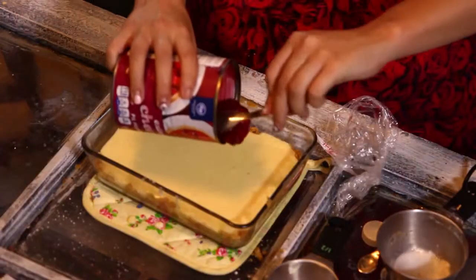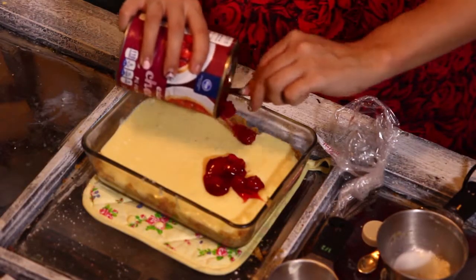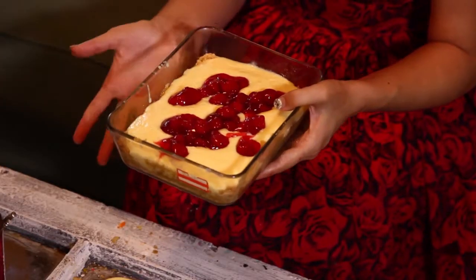To top it off, as an extra — you definitely don't have to — I'm going to add some cherry filling right on top because I love cheesecake with any type of fruit. We are done with this part of our tutorial for our cheesecake cake pops. Next up, all we're going to do is pop this in the fridge overnight. Overnight really helps it set up and get more solid, and that's going to be great when we're turning these into cake pops.